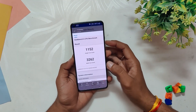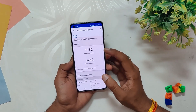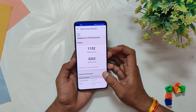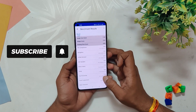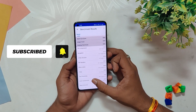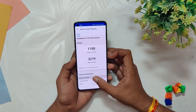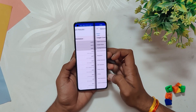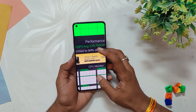Now let's run some benchmarks on this build. In Geekbench, the device scored 1152 in single-core and 3262 in multi-core — note that these scores were without the High Performance mode. With High Performance mode turned on, the device scored 1119 in single-core and 3279 in multi-core; the scores were almost equal. In the CPU throttling test, the CPU throttled up to 94% of its capacity.